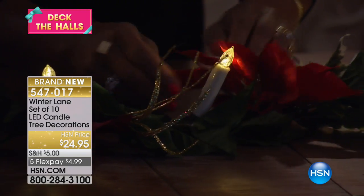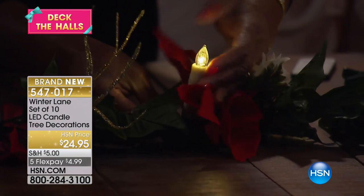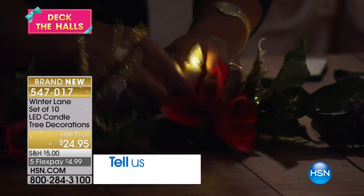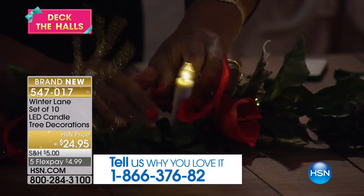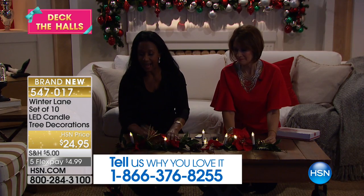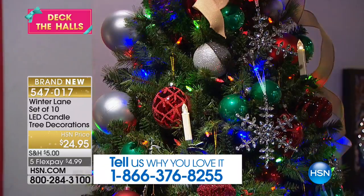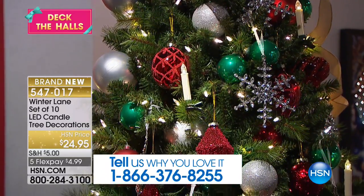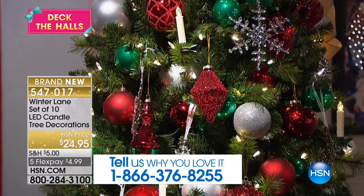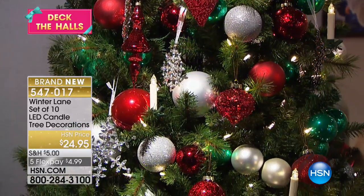You can put it right there on the poinsettias — you could use this with real poinsettia leaves if you wanted to. You can put this on the tree, or on a lovely fresh wreath. That is what these little candles are going to do for you. You're receiving a set of 10 and they work with a remote control — you can turn them on and off just with the remote.